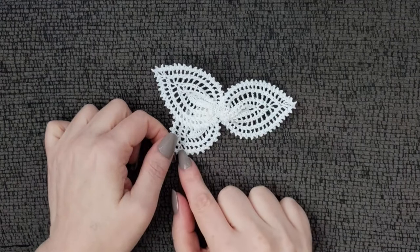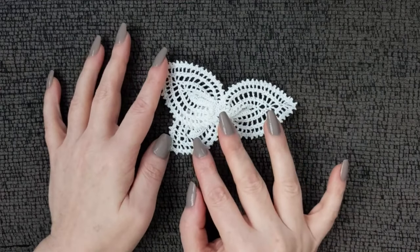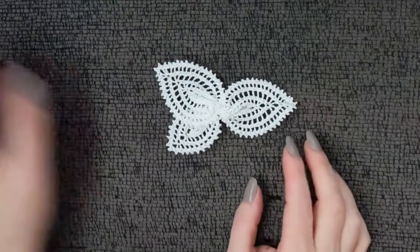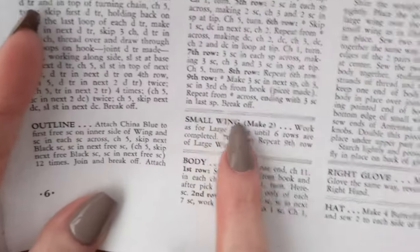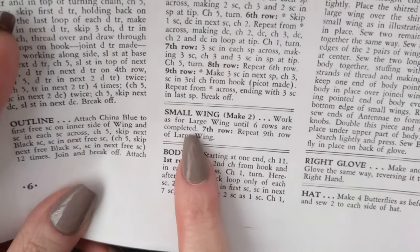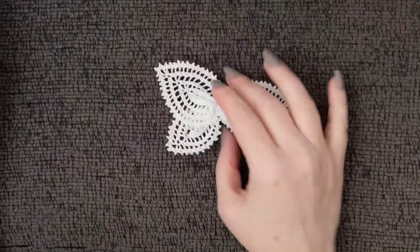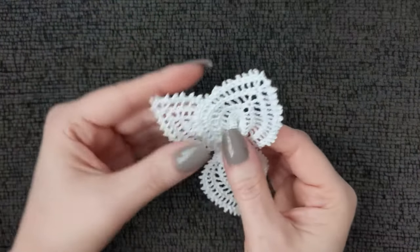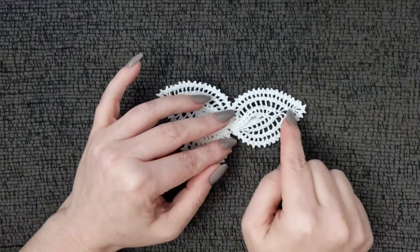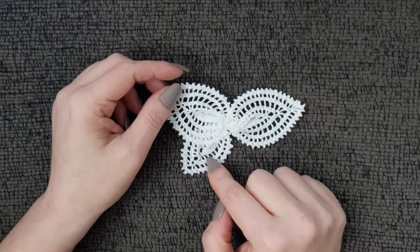Then I sewed the wings together as instructed. The small wing is really easy, so I didn't feel I needed to film making it — they kind of look like leaves right now. For the small wing it basically says to work as for large wings until six rows are completed, then on your seventh row make your picot round. You can go back to the last video, or you may already remember — I was able to make it just off memory.